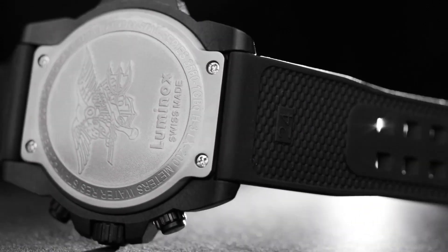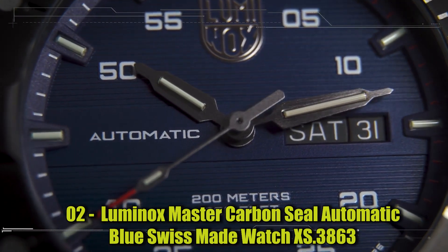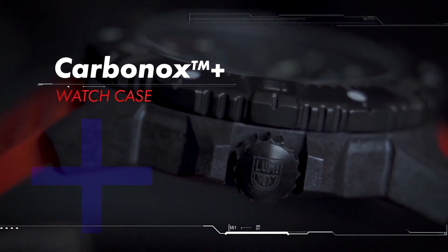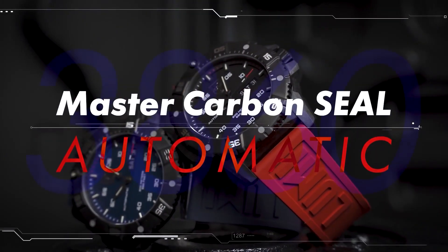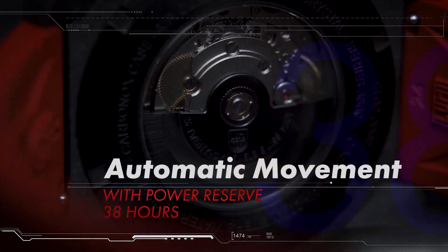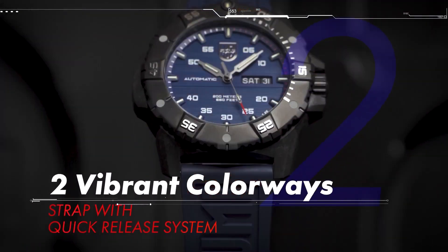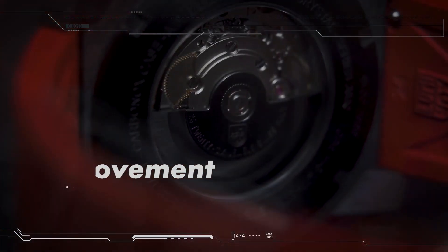Number 2: Luminox Master Carbon Seal Automatic Blue Swiss-Made Watch XS.3863, Jolly Roger Limited Edition Watch. Swiss-made quartz analog movement, black carbon compound case with black unidirectional ratcheted bezel, black dial with pirate flag embossed, case size 46 mm, case thickness 14 mm, water resistant to 300 m, deployment clasp, band material silicone, band color blue, dial color blue, Swiss automatic movement, water resistant to 100 m.